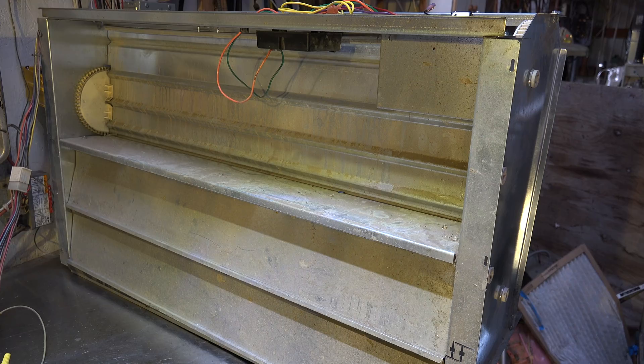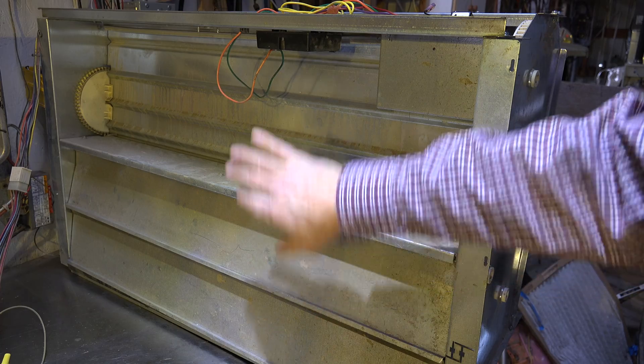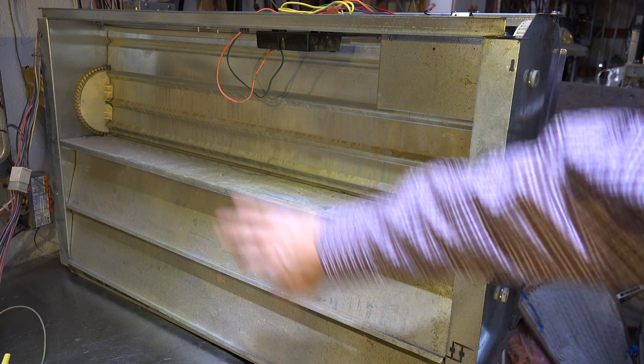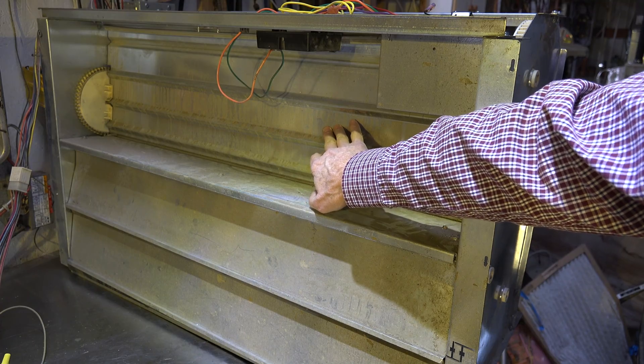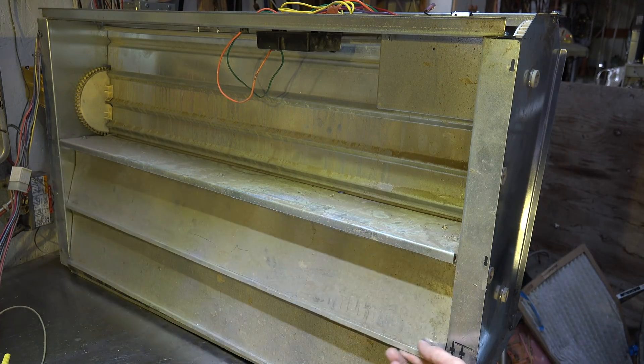Looking at this damper from the outside, there's usually some sort of filter over it that stops small birds and rocks. This is the outside air damper, and it opens to allow outside air in.